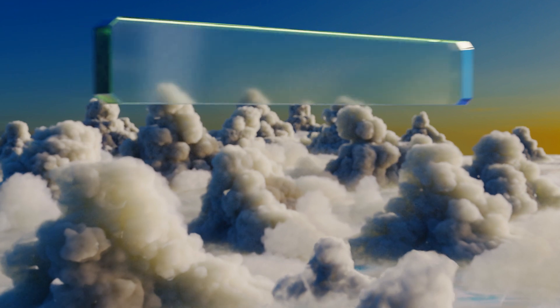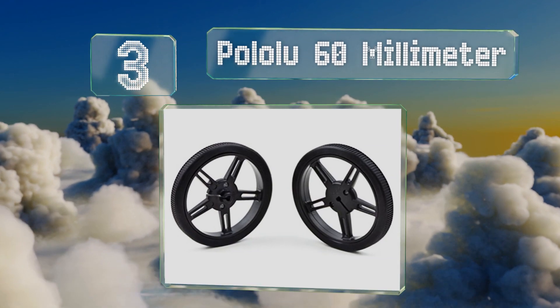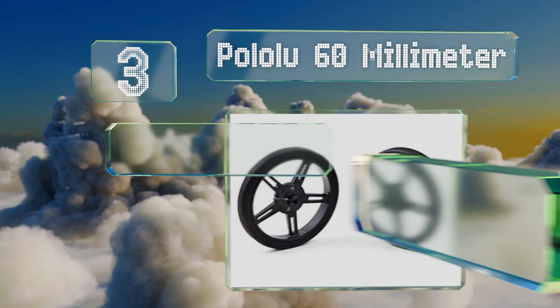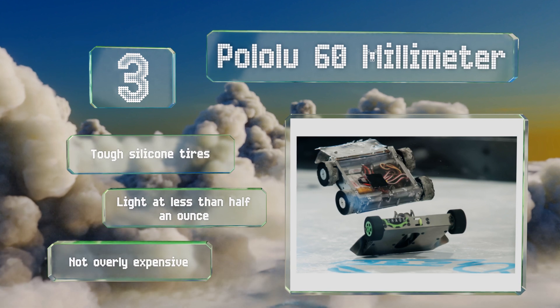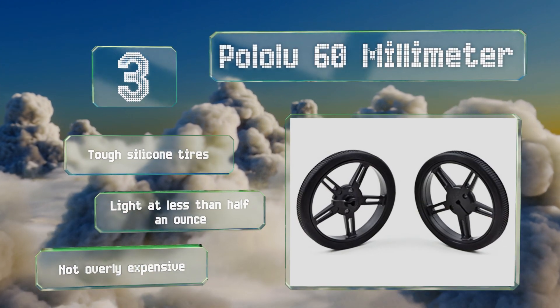Nearing the top of our list at number three, the Polo Lu 60 millimeter wheels are conveniently sold in pairs and designed to either press fit or screw mount onto many of the motors offered by the same company. Each of the spokes has a slot that makes attaching additional accessories a breeze. They're equipped with tough silicone tires, lightweight at less than half an ounce, and they're not overly expensive either.